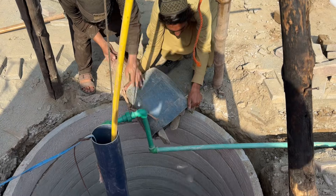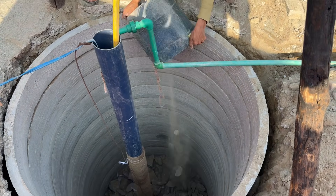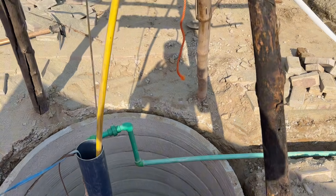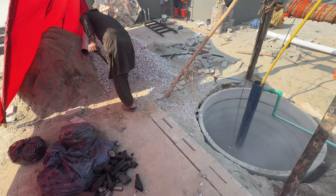Now begin the filtration layers. At the bottom of the new pit, fill five feet with large stones. These stones help fast water movement and trap bigger impurities. Above the stones, add two feet of gravel, which filters medium-sized particles.